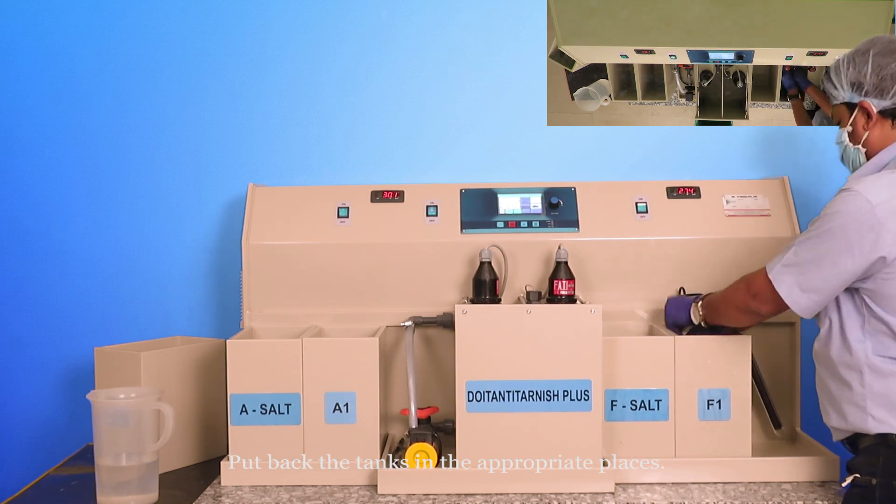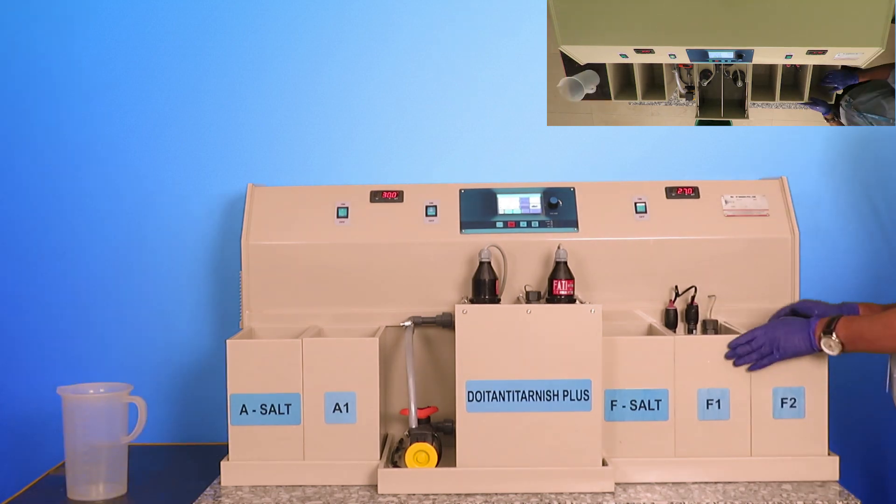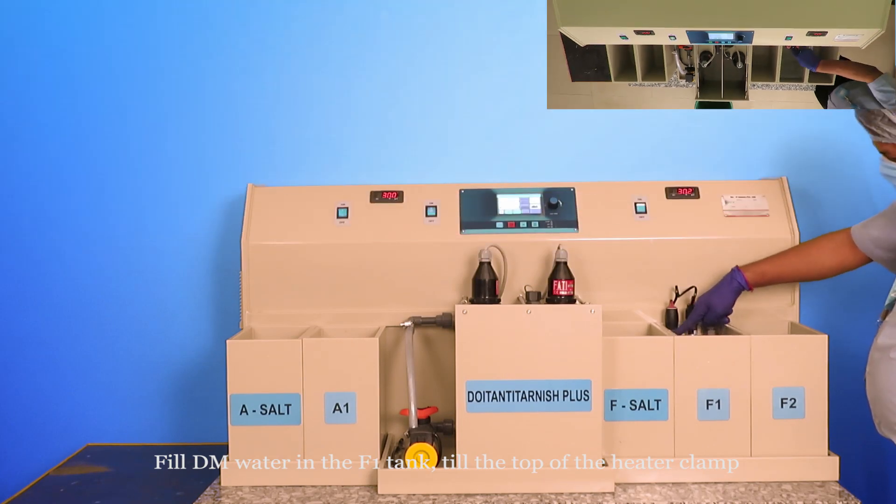Put back the tanks in the appropriate places. Fill DM water in the F1 tank till the top of the heater clamp.